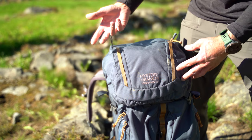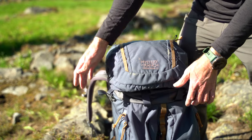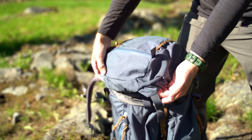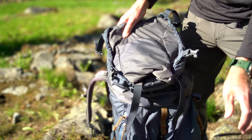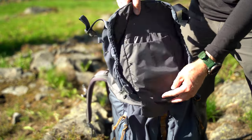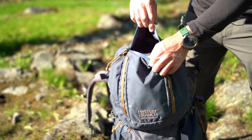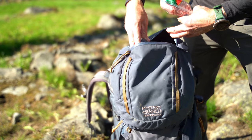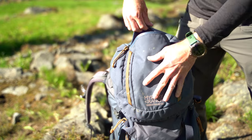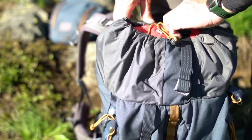Right here is the pack lid. On both sides you have daisy chains where you can secure something fairly light up there. I've already undone the back section where it attaches, so you can pull this whole lid off. Stowed in here, it's basically convertible — you can turn this into a little kind of day pack. Up in the lid there's one large compartment to keep random stuff — maybe some salami, sunscreen, other things you want easy access to on top of the pack.